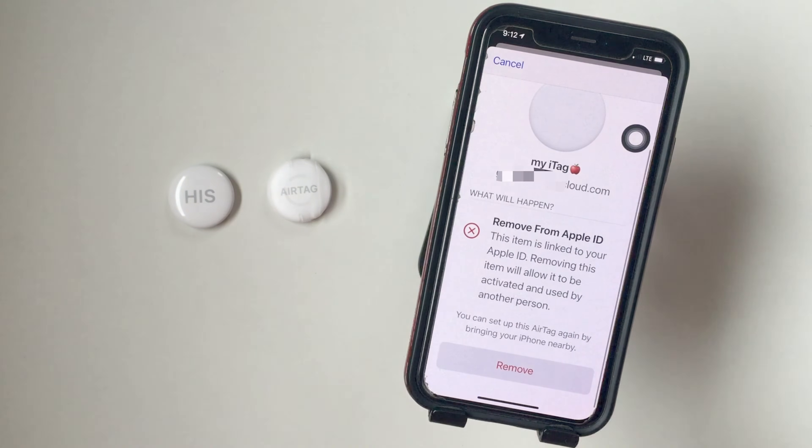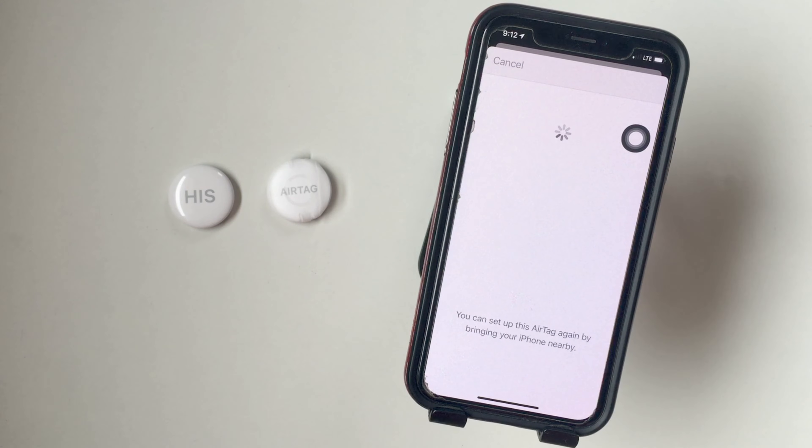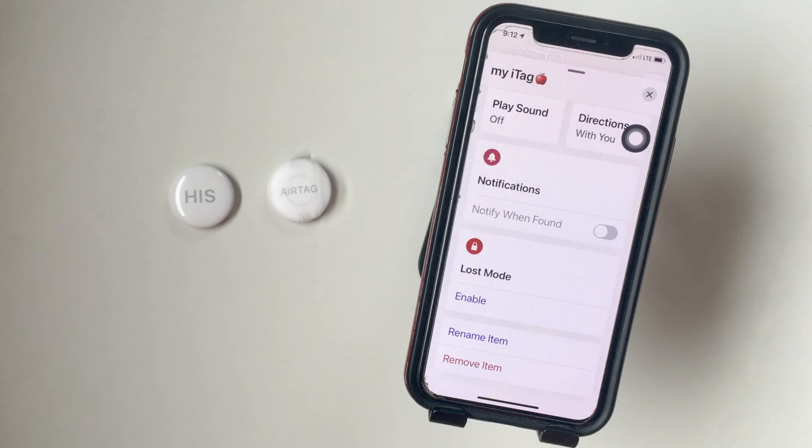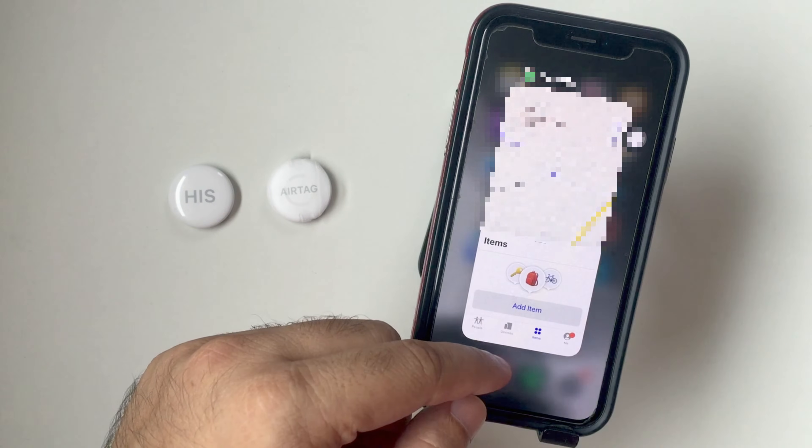See the video on ways to set up AirTag using iPhone. Finally, tap on the Remove option and go with the Confirm Remove option. It will need to be set up to use it again. You will hear the AirTag alert sound and it will be removed from your Apple ID account.